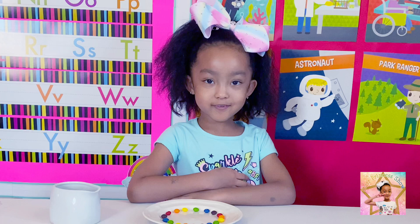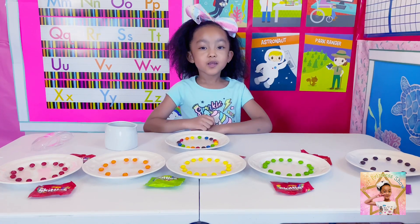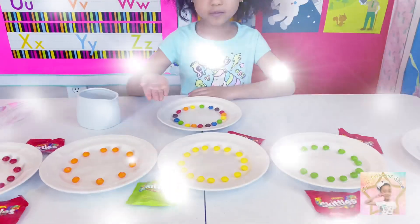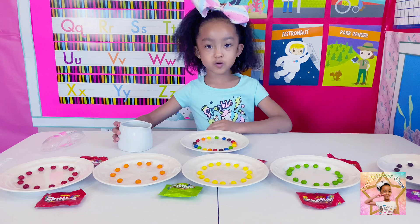All you need for this experiment is Skittles and water. First you are going to put the Skittles on the plate just like this. Then you are going to put warm water in the middle.